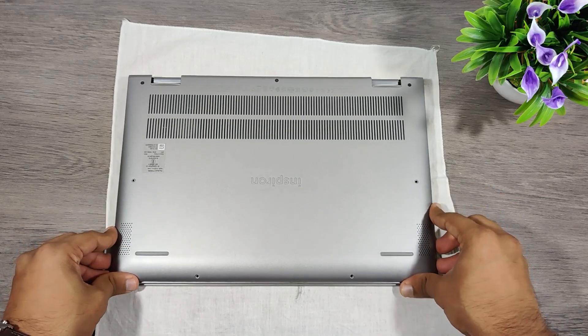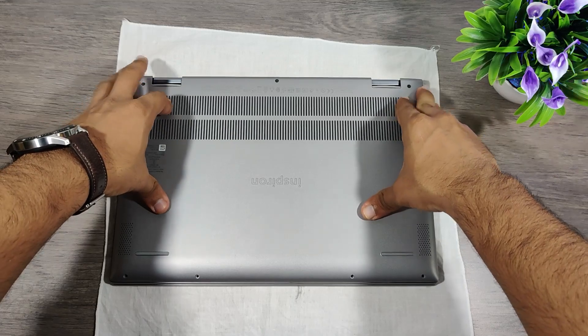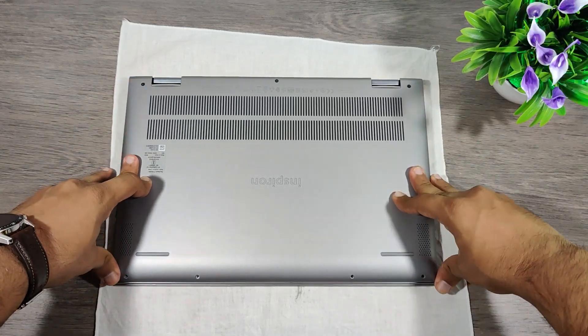Now let's close the back cover and make sure all the locks are being locked properly before tightening the screws, or else they might break.